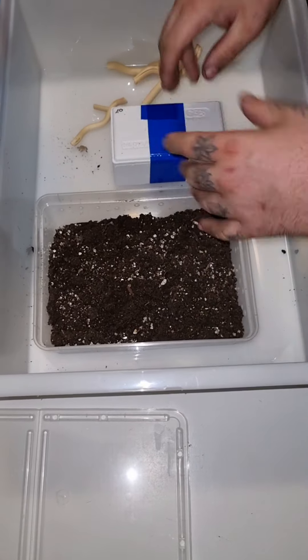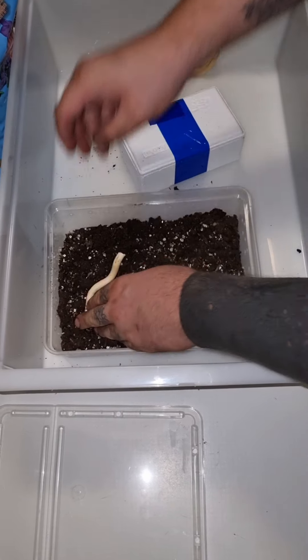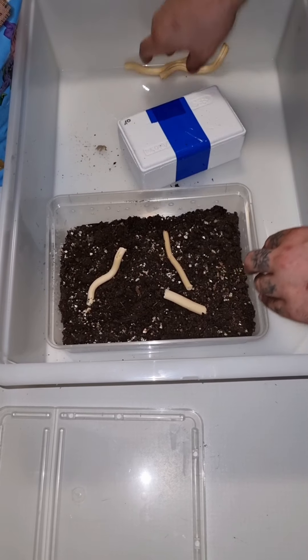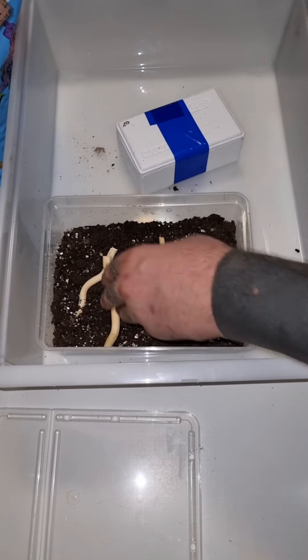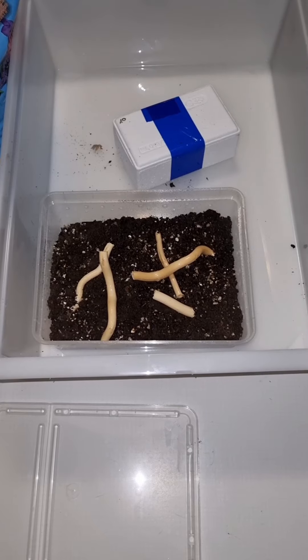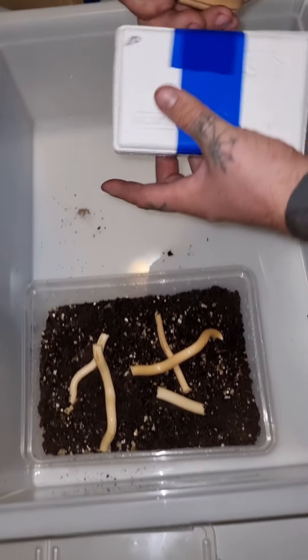Put some cork inside — maybe she's a webber and we have to hang her web around the enclosure. That idea is good. A little bit of moisture, and then the moment of truth — we will see if she is alive.